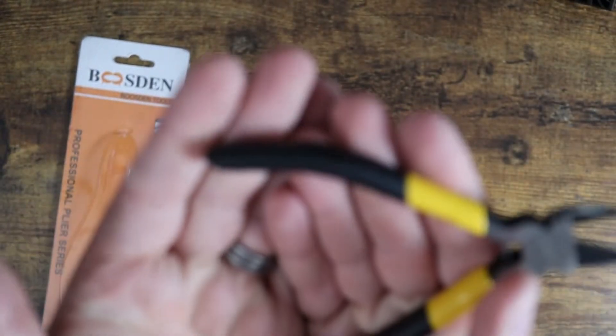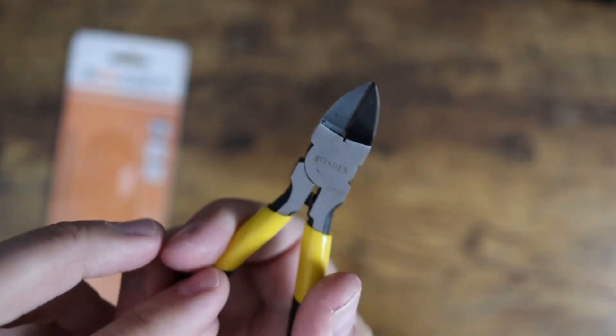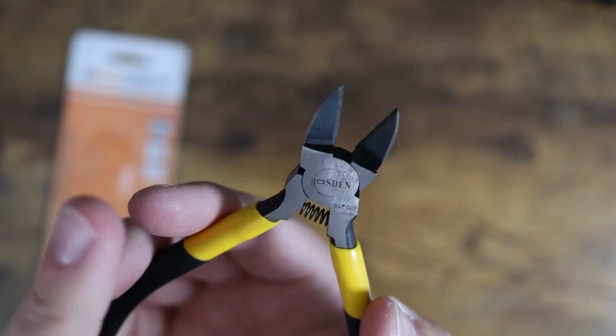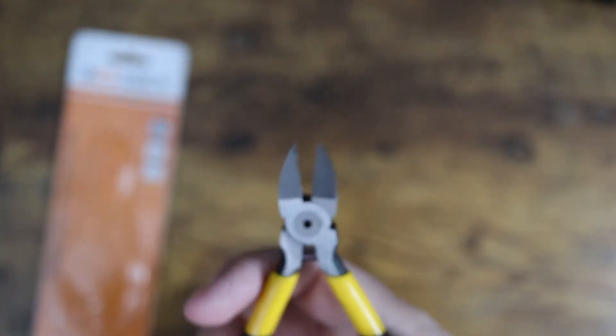They have nice rubberized textured grips on the handles, you can see there. They are spring-loaded, so they have a little spring that kicks them back open, which is really nice — that's one of the main reasons why I got these. They do have a nice sharp blade and they seem really well made.